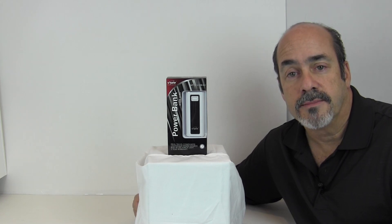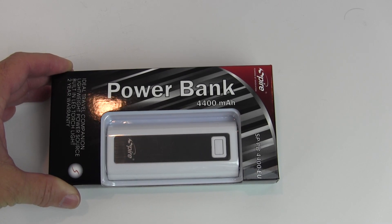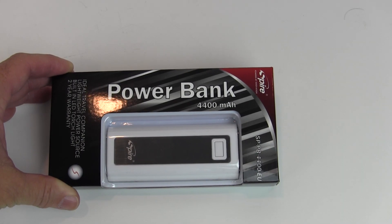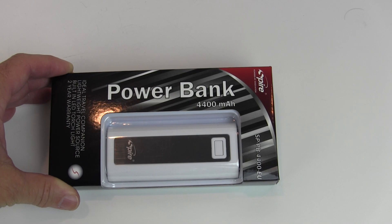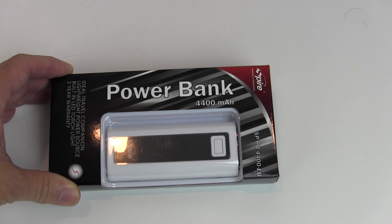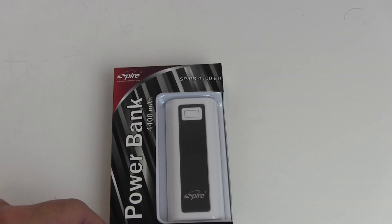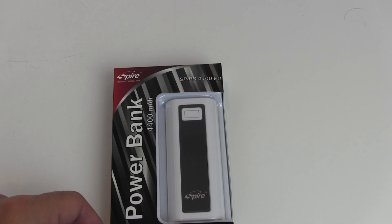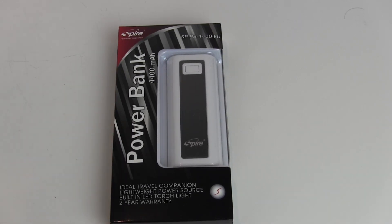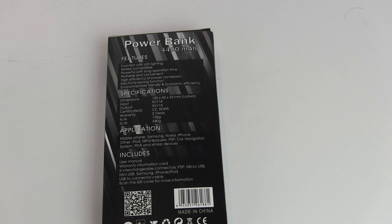On the package, the power bank is rated at 4,400 milliamp-hours — basically 4.4 amps per hour of charge it can provide. That capacity depends on your device and how much juice it requires. The model number is SPB 4400 EU. Aspire is powered by innovation, and the marketing calls it an ideal travel companion — a lightweight power source with a built-in LED torch light and a two-year warranty. Features include wide compatibility, powerful long-time operation, portability, and convenience.